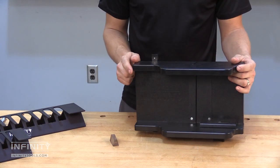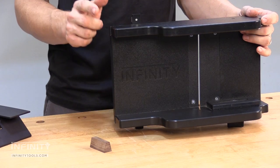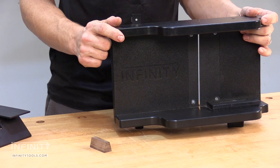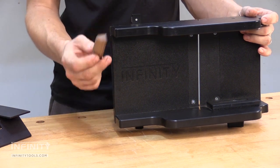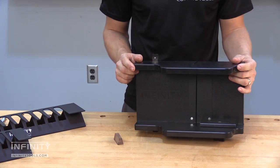The second main piece of this system is the spline sled. It is compatible with both right and left tilt table saws, and is used to make the unique tapered splines to work in the grooves made with the dovetail jig.